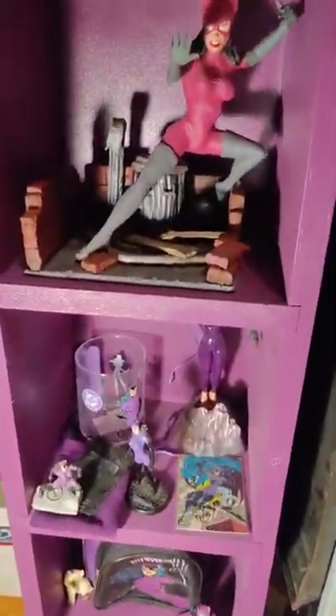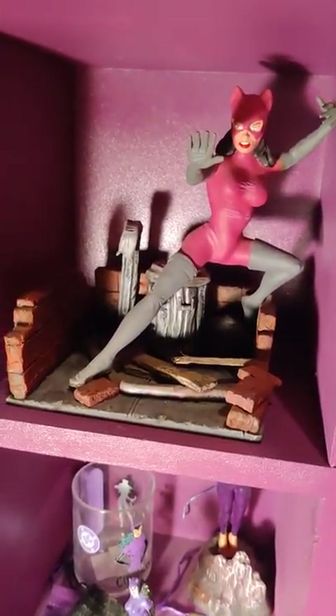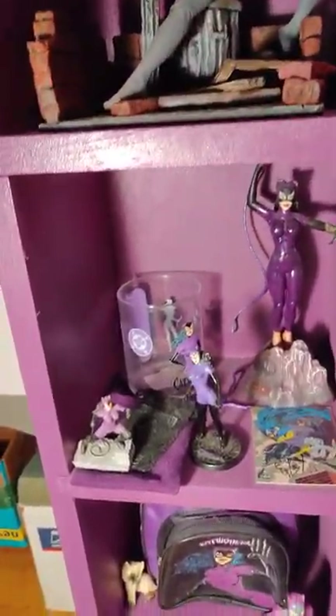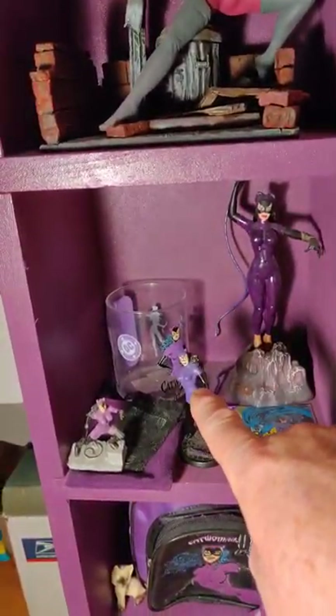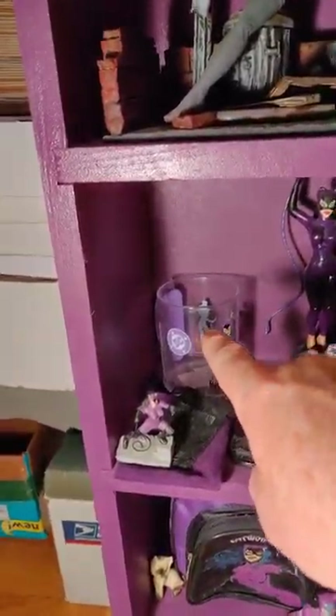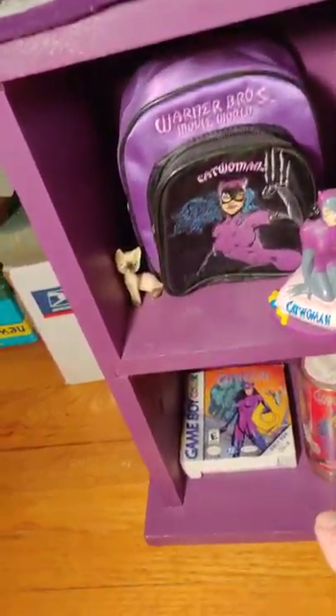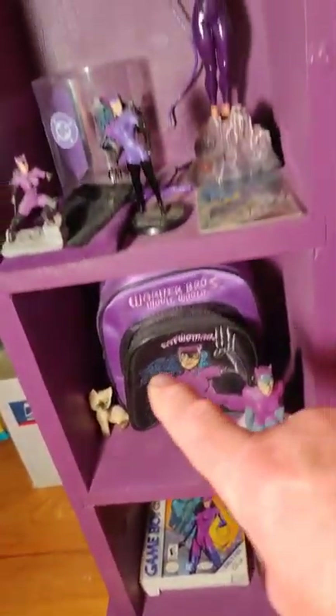Here we have a vinyl kit someone made a custom base for — again eBay. This is stuff from Universal Studios when they had the Batman Catwoman Theme Park. That's a custom figure.